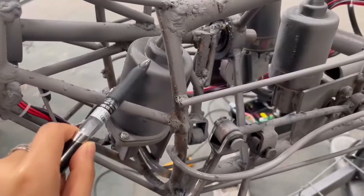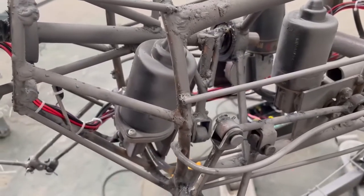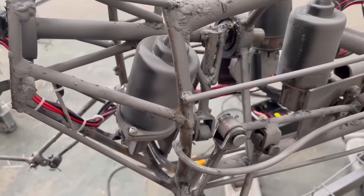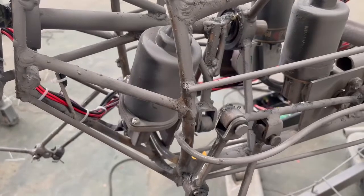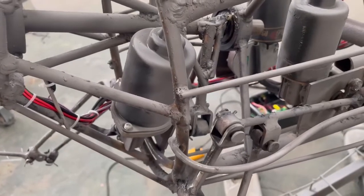This motor controls the head spleen. If the head makes a sound, you can apply the lubricant on this joint.